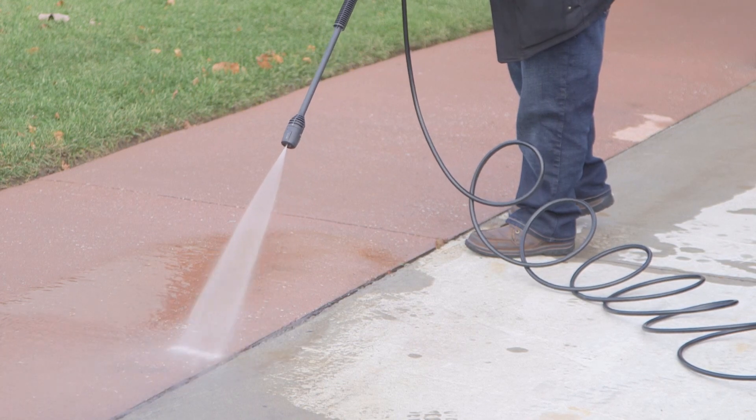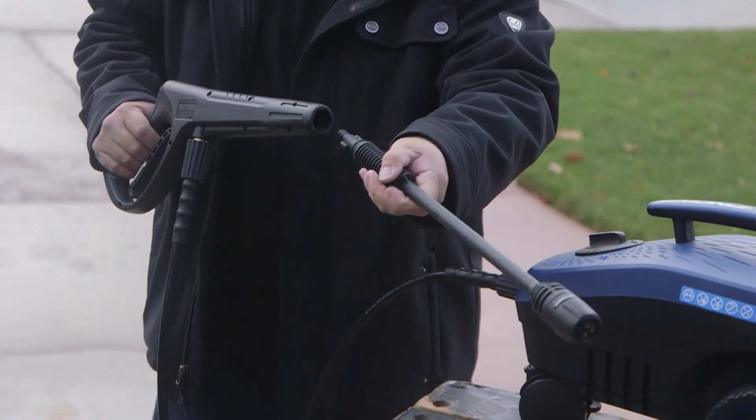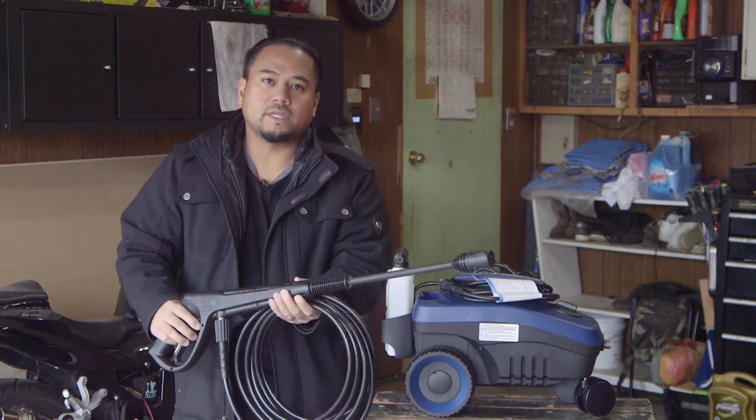When you take it out of the box, you will find a foam blaster. You have your pressure hose and your gun. You'll also have the attachment for the gun, and this attachment will have three different settings for different jobs around the house.